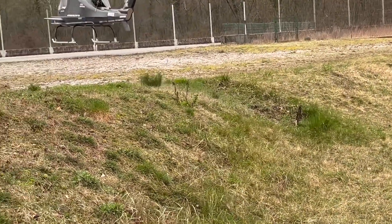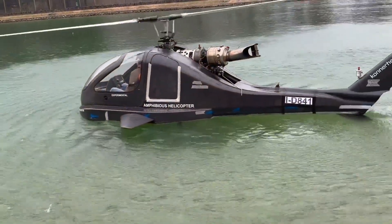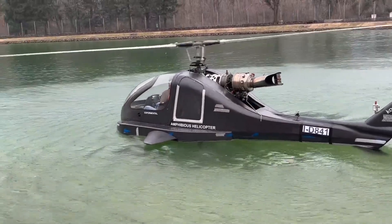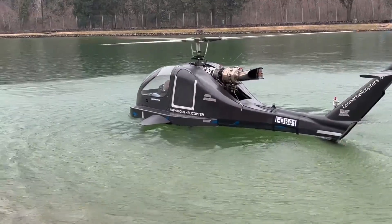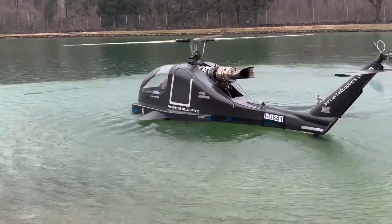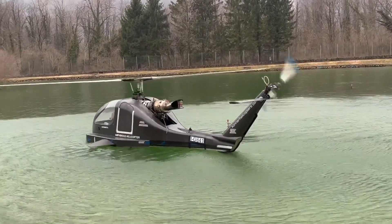The two electronically controlled side fins guarantee stability during movement, as they change angle to counteract the movement of the waves. The lower hull is designed in the shape of a V, resembling the keel of a boat. This gives the K3 Amphibio greater stability in the water, both on the move and at rest.